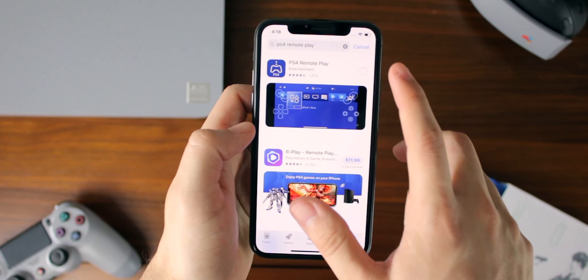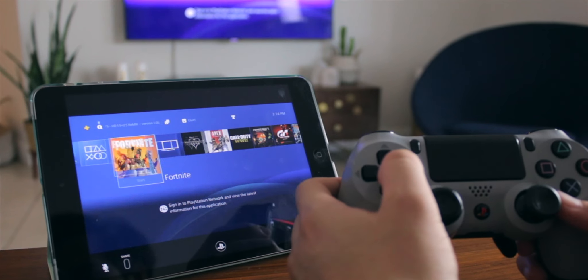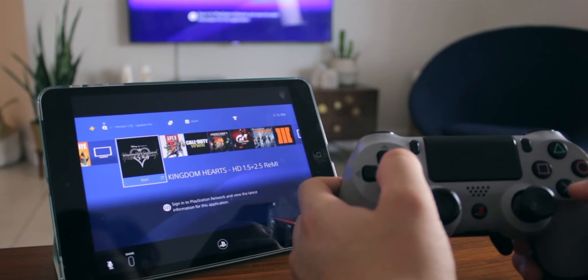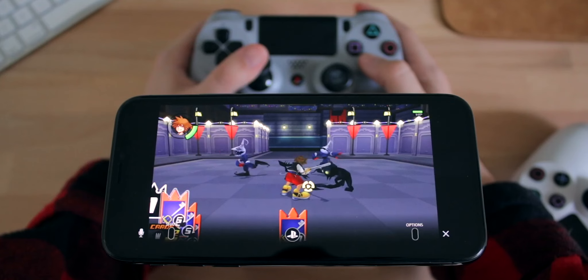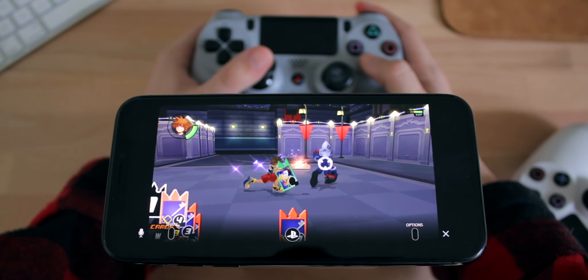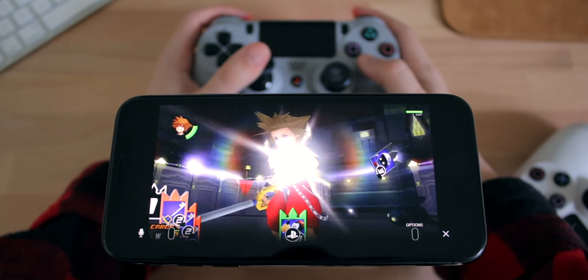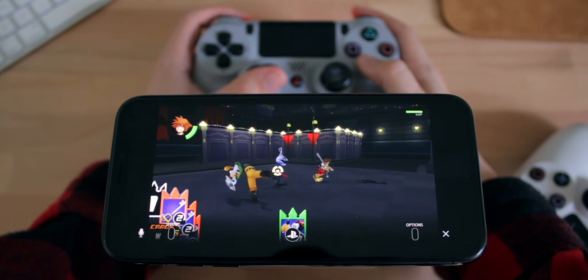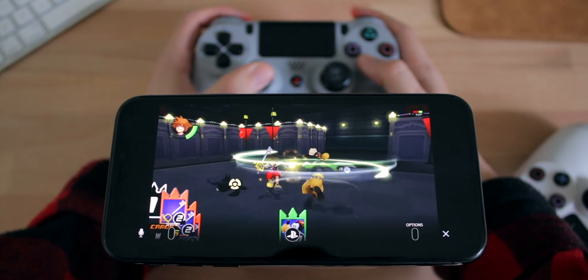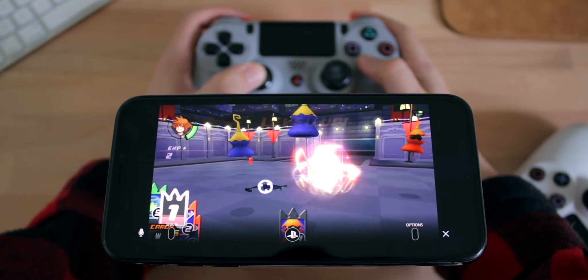Finally, PS4 Remote Play now works great with a PlayStation controller anywhere you are, because you can connect your PS4 controller directly to your iOS device instead of doing a workaround like I showed in my PS4 Remote Play video. This allows you to play your PS4 games on your iOS device, which is super awesome. If you want to check that out, make sure to check out the link in the description below.